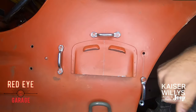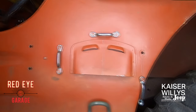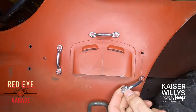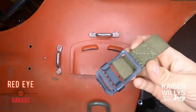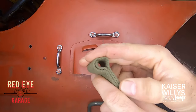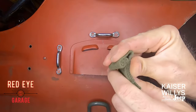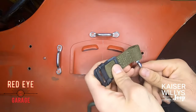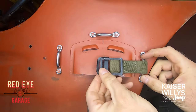We'll remove one screw from this footman loop. Make sure the remaining screw is loose enough that there's wiggle room around it. You're going to take this shorter strap in your kit — sometimes they're really stiff and you're going to have to squeeze it to make a little opening — and pass that down through that footman loop.